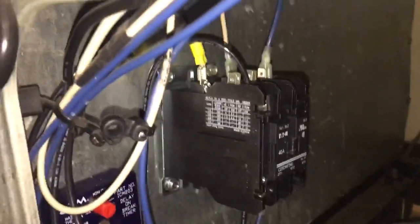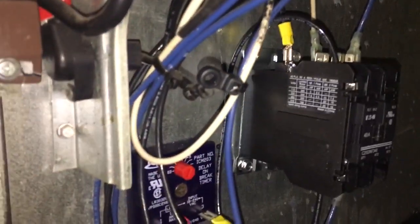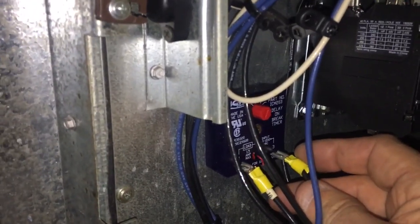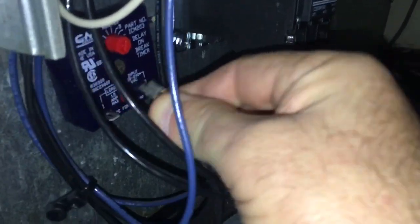Hey guys, even those of us who've been around for a while can screw up occasionally — I screwed up. A customer said the contactor was buzzing, and I think I know why. Be careful when you're putting these time delays in — you can move it wherever you want, that's fine — but you need to be careful where you put your input voltage. I swapped them, put them on the wrong spot, and that doesn't work.